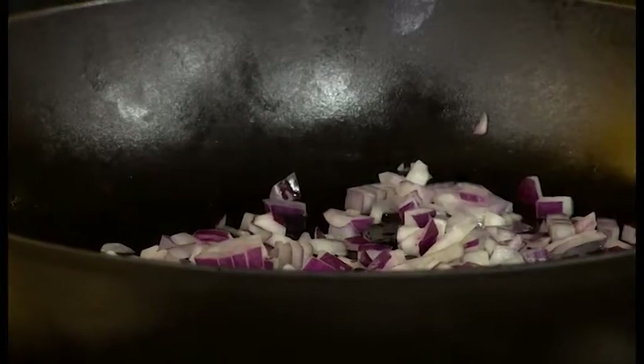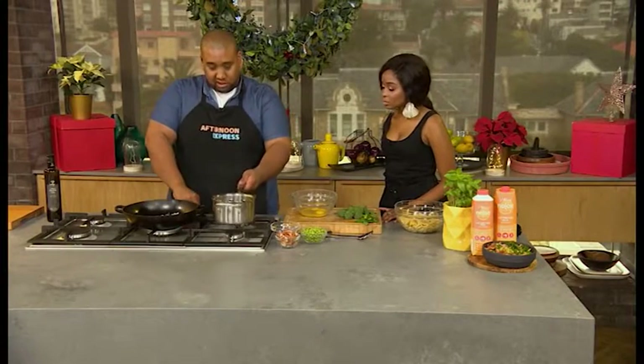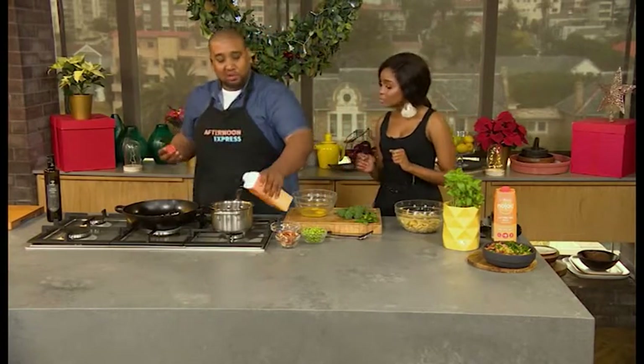Absolutely — that's the trick. Now let's heat up our pot and get busy with our Clover Nolak. Can you pass me the box please? There we go. I'm going to start heating up the milk.